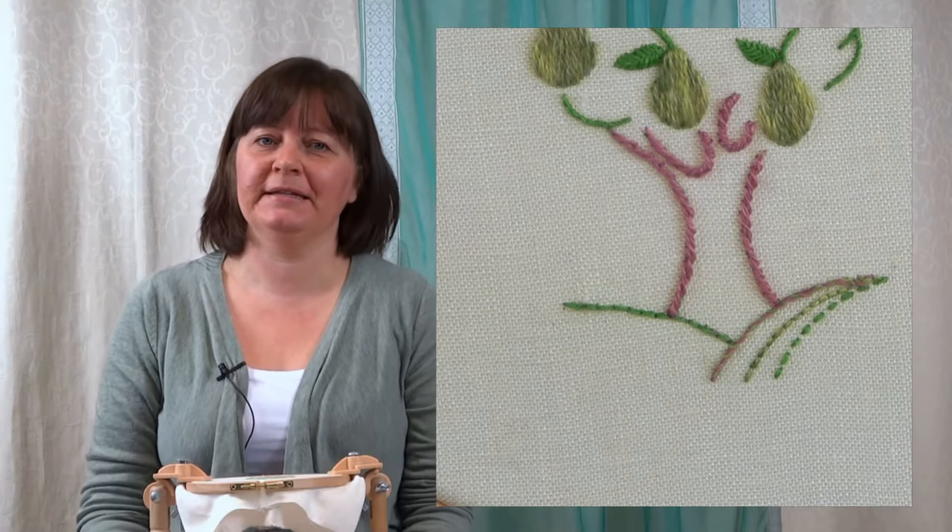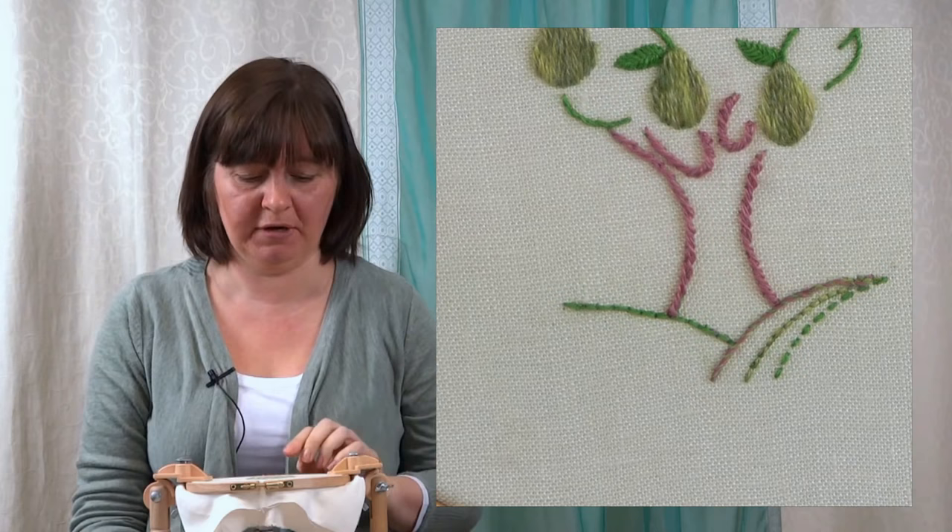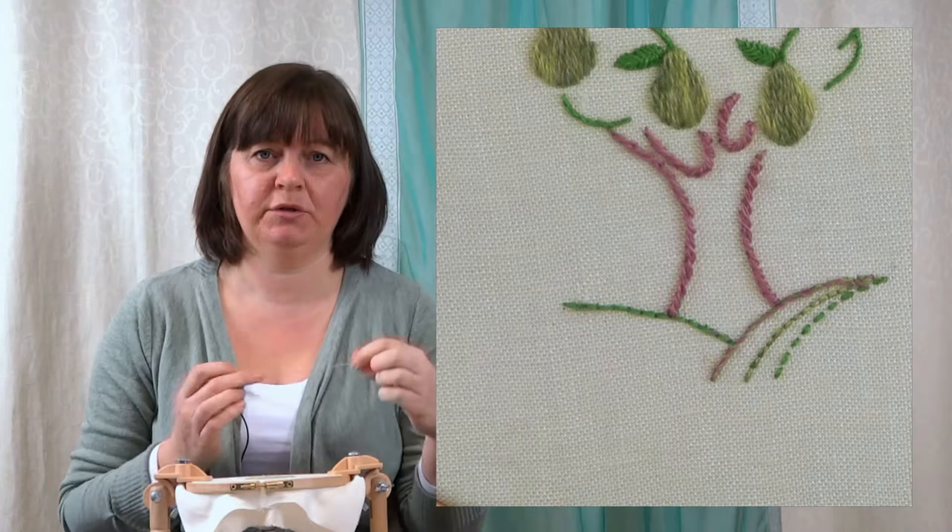The Pekingese stitch is based on a back stitch, so if you're not sure about that stitch, go and check out that video first because we'll need to work a back stitch first. So I've done one here already — here's my back stitch. And I'm going to use a contrasting colour here so you can see what I'm doing.